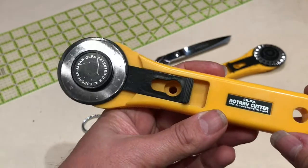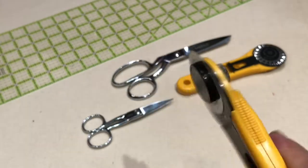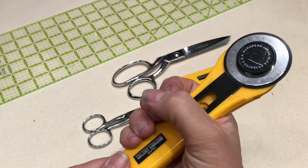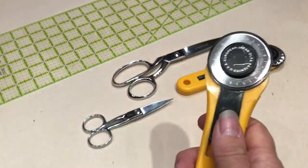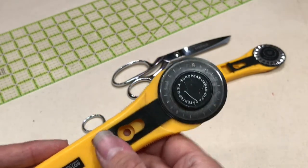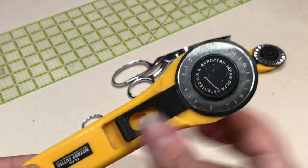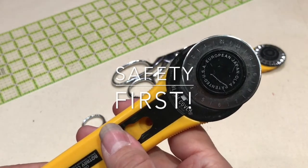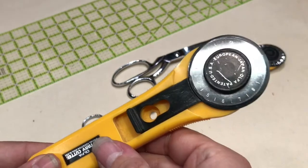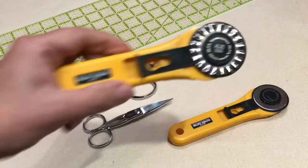Olfa is one of the brands for rotary cutters — there are others and different types. This one has a guard that you push back up; other types have a handle you squeeze to retract the guard. Rotary cutters are exceedingly sharp and dangerous. If you've never used one, get the one with the handle so the guard is always in place — never leave it open. Buy these blades in bulk; they will be your best friend.